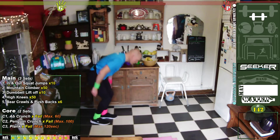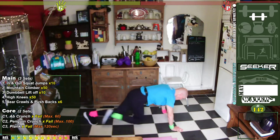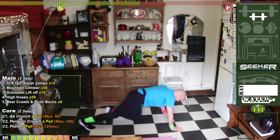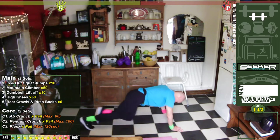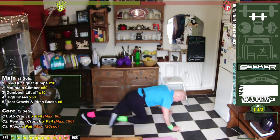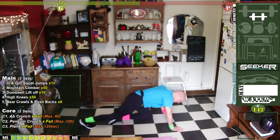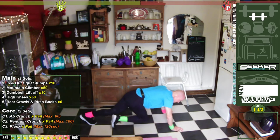Legs shaking yet? Let's go on the climbers. Go. Two, three, four, five, six, seven, eight, nine, ten — one, two, three, four, five, six, seven, eight, nine, ten — one, two, three, four — plug it down — five, six, seven, eight, nine, fifty. Woo! It gets harder and harder.